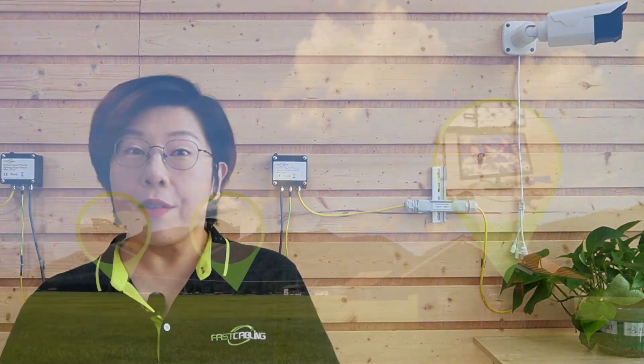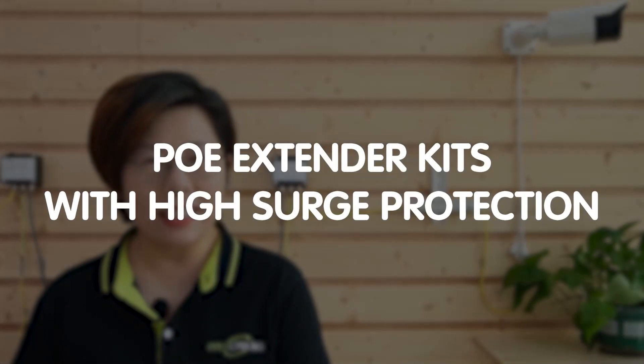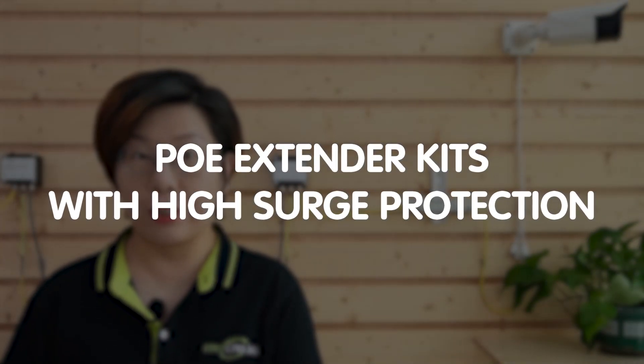Hey there tech enthusiasts! If you're setting up IP cameras over long distances, today's video is a must-watch. I'm diving into the incredible world of PoE Extenders with high surge protection, perfect for outdoor IP camera installation. We'll cover everything you need to know about powering and connecting your IP cameras across extended distances, keeping them safe from surges and ensuring a smooth and reliable video feed.